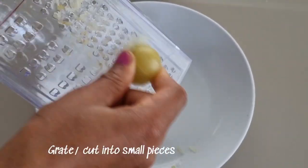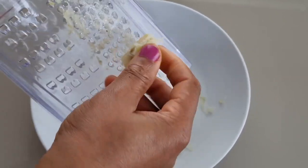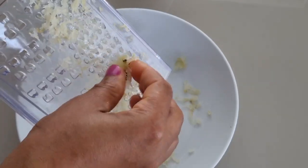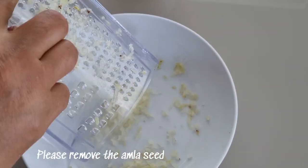You can decide to grate or cut the amla. When I'm done grating, I'll remove the amla seed.